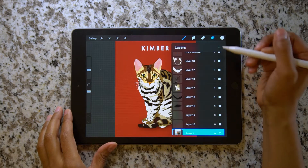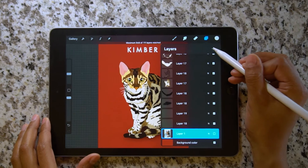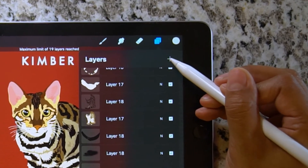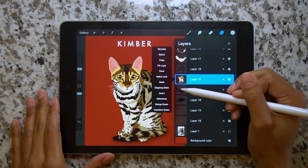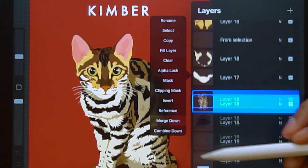Don't you just hate when you're almost finished with your artwork and you run out of layers? You press the plus sign over and over in hopes that maybe one more layer will just pop up, but it never happens. Or some people resort to merging all their layers together, which means you just lose layers that way.